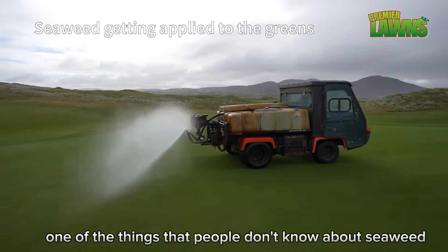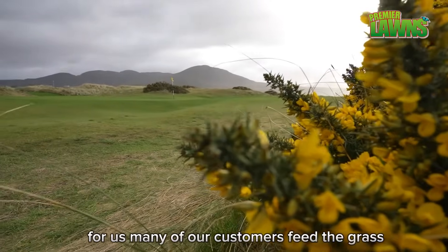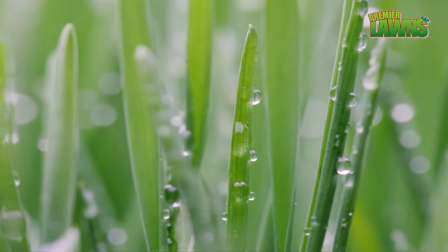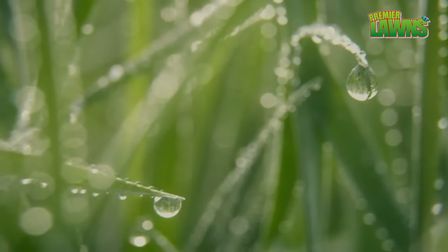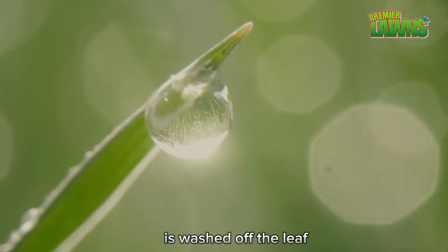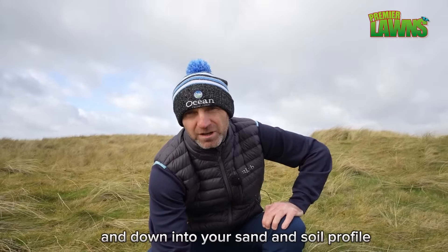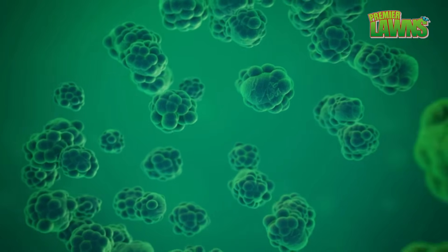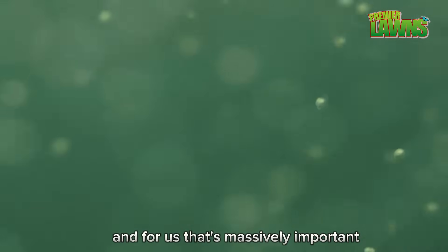One thing people don't know about seaweed is that it not only helps the plant but also the ground the plant grows in. Many of our customers feed the grass but never feed the ground the grass is growing in. When you apply our product and spray it onto your grassland, 60% of the nutrients — carbohydrates, amino acids, vitamins, and micro and macronutrients — are absorbed by the leaf. The remaining 40% that's not absorbed is washed off the leaf down into your sand and soil profile, where carbohydrates feed beneficial microbacteria, which then start to break down all the dead organic matter. For us, that's massively important.